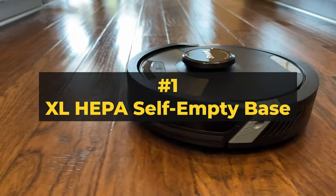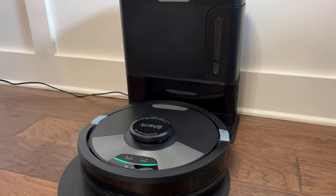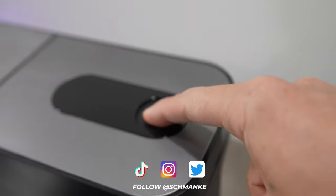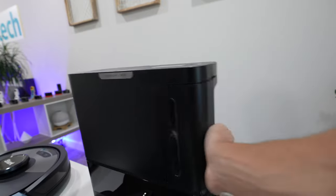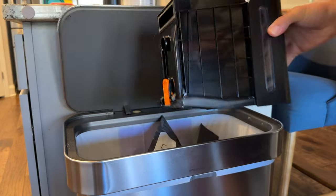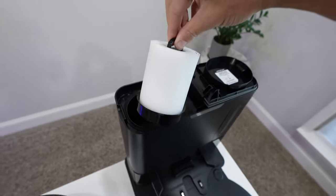Number one: the true HEPA bagless XL self-empty base — this one is awesome. After the vac cleans your home it'll auto-return to the base to recharge and self-empty all that dust and debris into this massive bin. I love it because it's bagless, meaning you don't have to buy replaceable bags. They rate the bin to hold up to 60 days worth of dust and debris, plus there's a little window to see the dirt levels inside. To empty it, press the button on top of the base, slide out the bin, hold it over the trash, press the release button and all that junk empties out. The base filters are also easy to remove and clean.